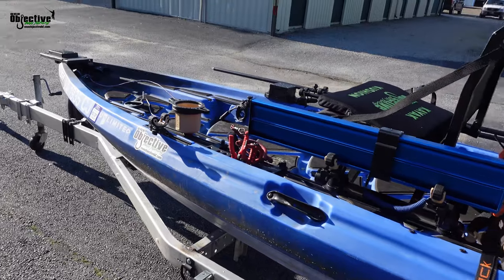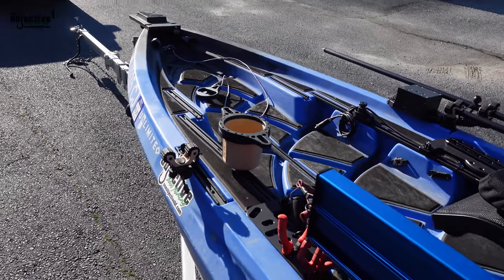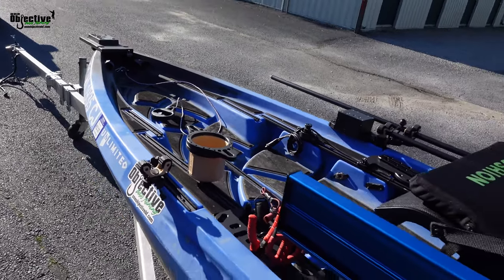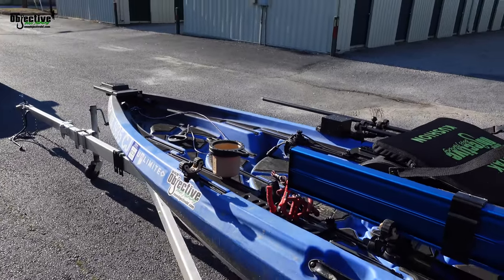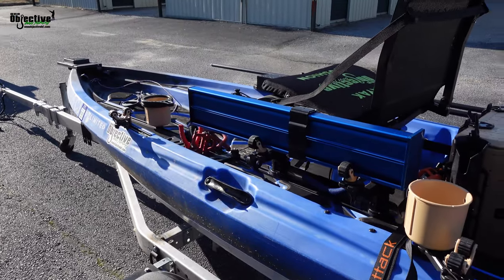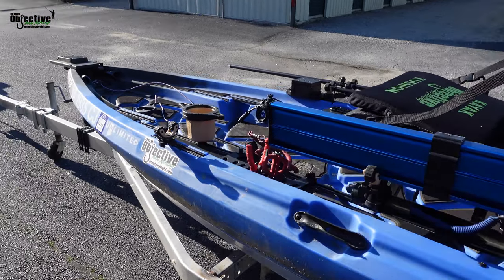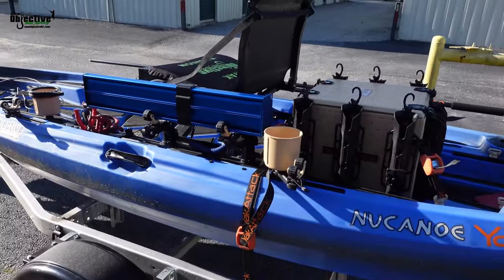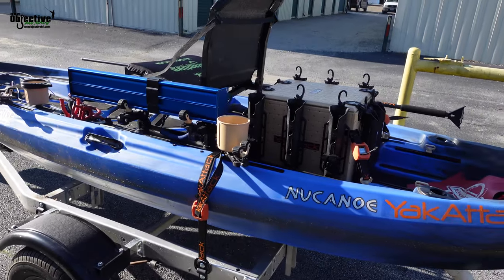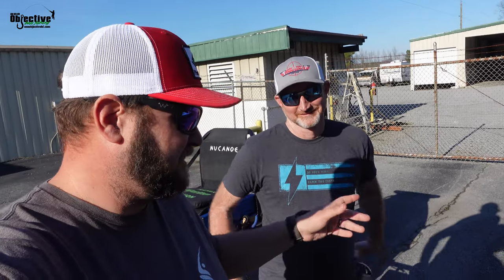Craig's done a really good job of getting it rigged out. It's clean, it's super simple. We've seen some rigs where guys have got so much stuff on their boat that by the time you get up there and go fishing it's kind of in the way. But this is all thought out. Craig did a good job. I want to thank Craig for bringing this boat by and letting us put some more products on it. You can check all the links down below in the description. It's just a walkthrough to show off all our new products for the new canoe lineup with the Unlimited.